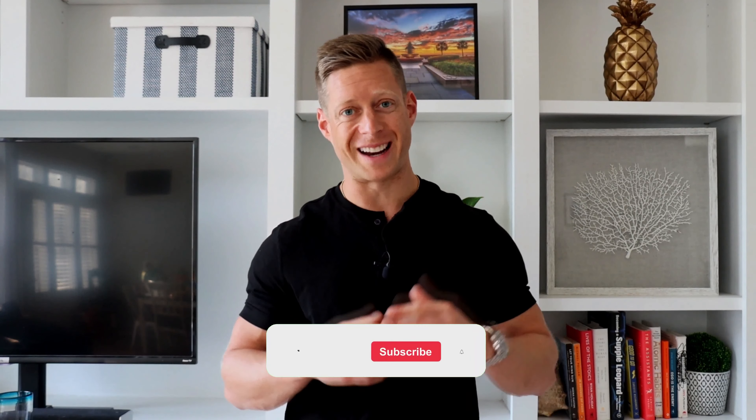If you want to lose fat and build muscle, the number one thing you need to do is join our Look Great Naked protocol. Head to the link below, book your transformation call, and hit subscribe.